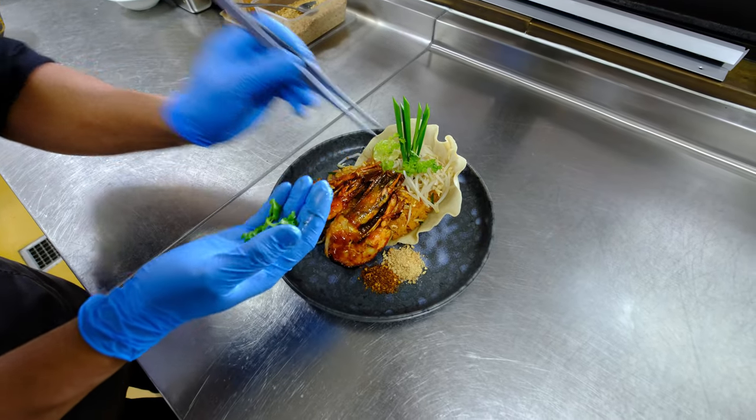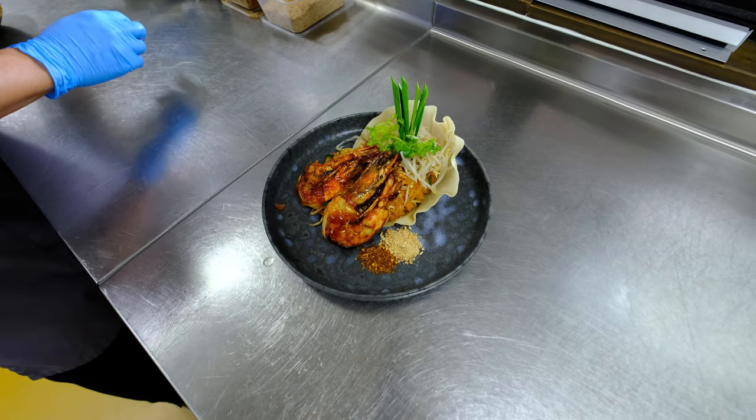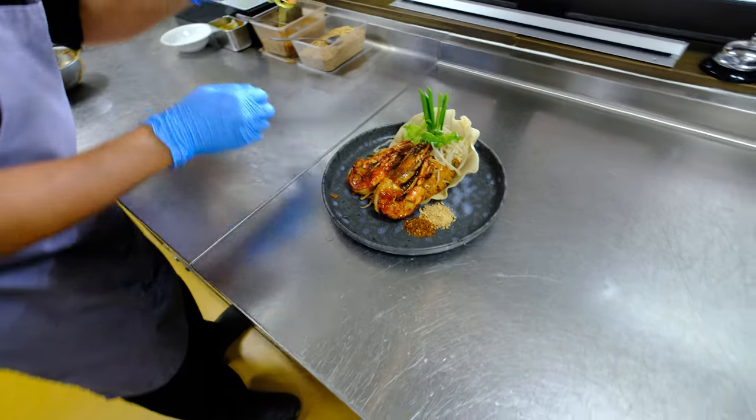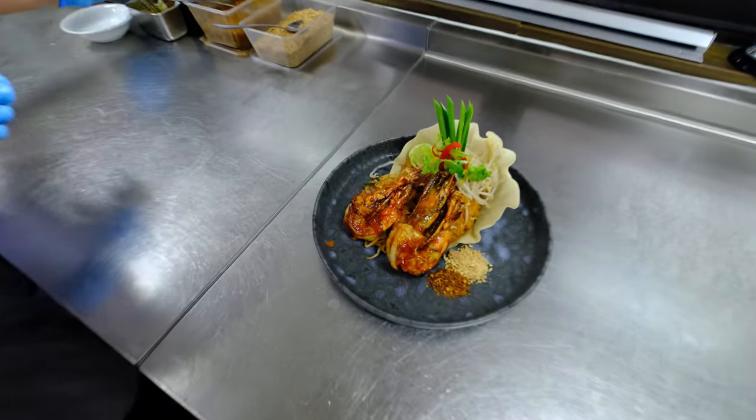Go in there and let it brush it a little bit. Okay, it's done.